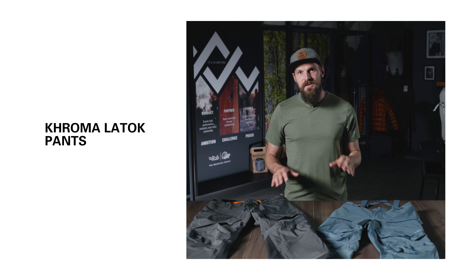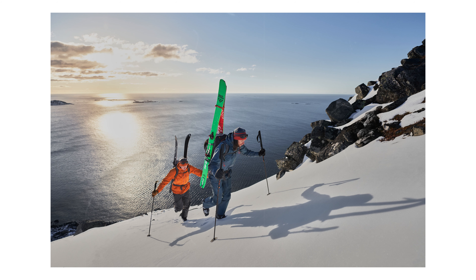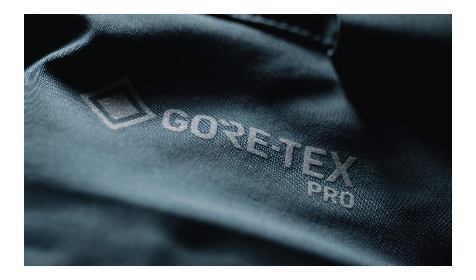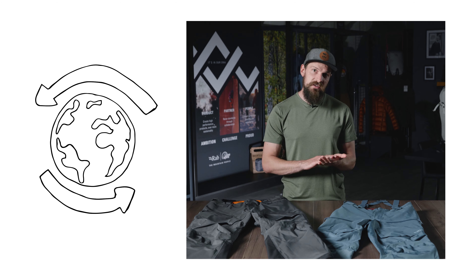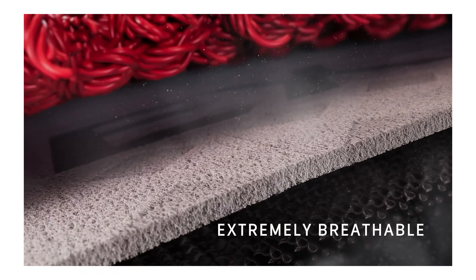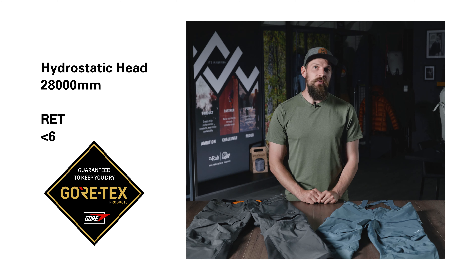These are the Khroma Latok pants, a super robust ski mountaineering pant, which are designed for tougher ascents and deep powder backcountry skiing. These pants are made from ATD Gore-Tex Pro Most Breathable, which also uses a fully recycled face fabric. In terms of waterproof protection and breathability, this Gore-Tex Pro Most Breathable achieves a 28 meter hydrostatic head and an RET value of below six.